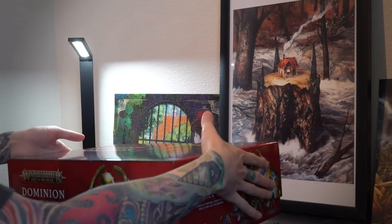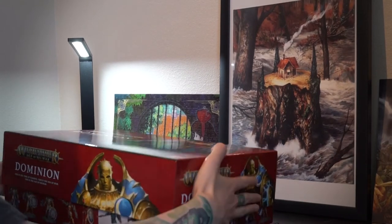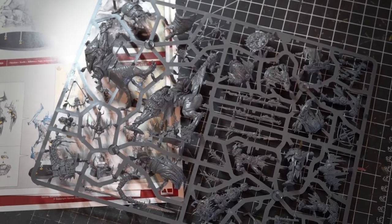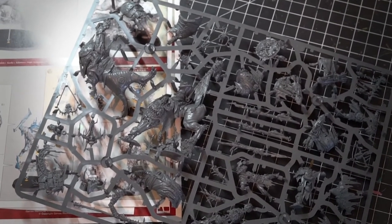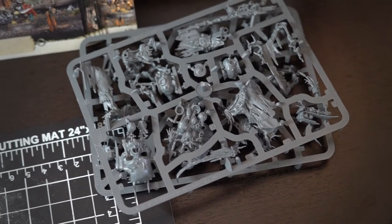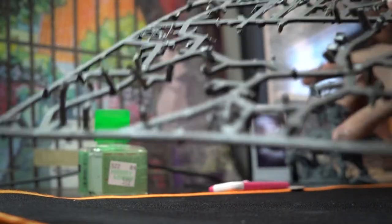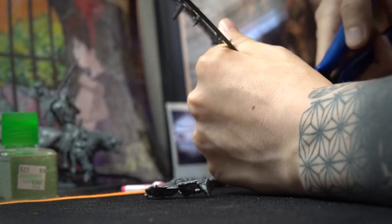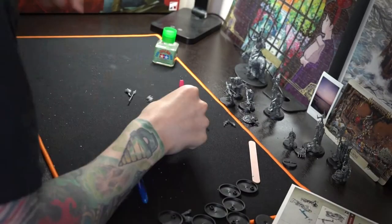Right here I've got the Orruk Boys half of the Dominion box set. I shipped off the Stormcasts as well as the Hobgoblins, so we're going to have more of a boys-focused Orruk force. I'm going to skip over most of the assembly because I think that's probably boring to watch — there are plenty of videos out there on YouTube about assembly tips.